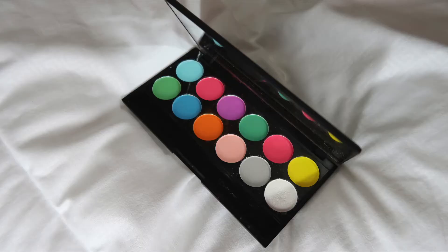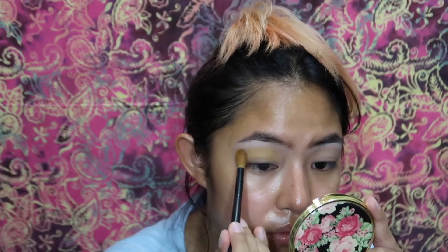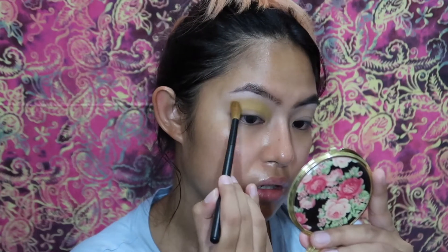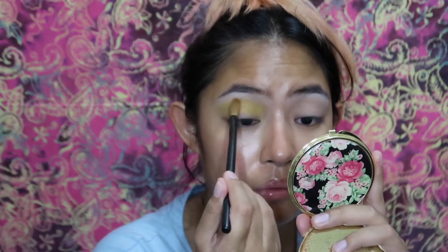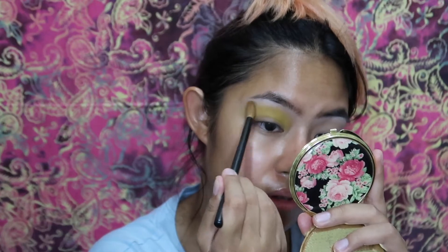This palette is from Sleek, and I'm just using the dark white shade to highlight my brow bone. Next I'm dipping into the yellow eyeshadow in the palette and using a fluffy brush to put this yellow everywhere, building up the intensity.